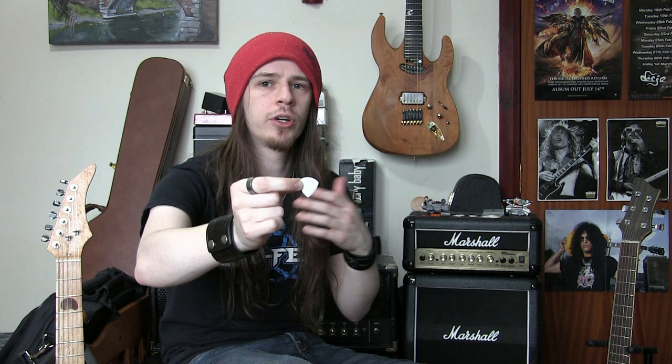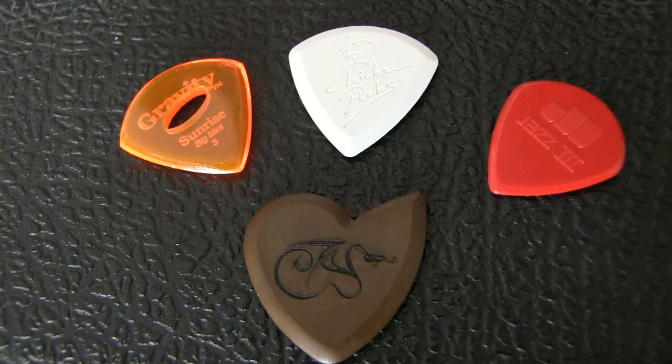Great picks for people who are wanting tonal equality across all their strings and good resilience. I'll probably put one of these into the torture tests with the Dragon's Heart picks I'm filming at the moment, so you'll see just how well they stand up against the Dragon's Hearts, which currently are my favourite guitar pick — but these are doing a great job and maybe you'll like them more than I do. So if you're still looking for your new favourite guitar pick and it's got to be thick, rigid and durable, then certainly check out Chicken Picks, especially the new range they'll be bringing out at NAMM.